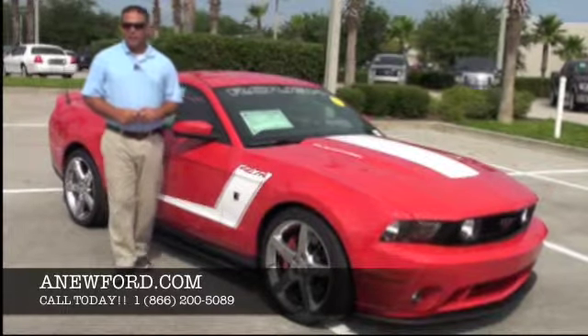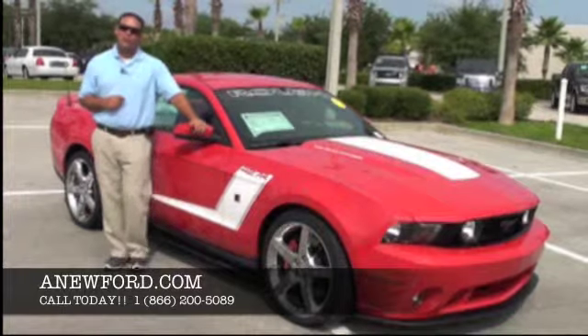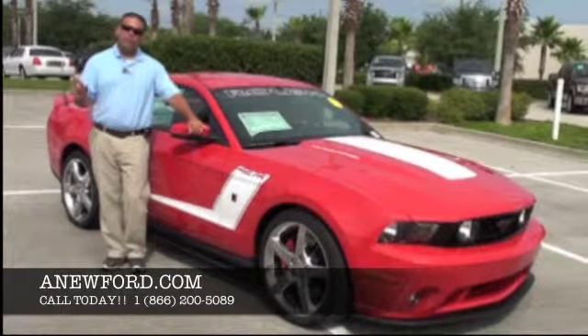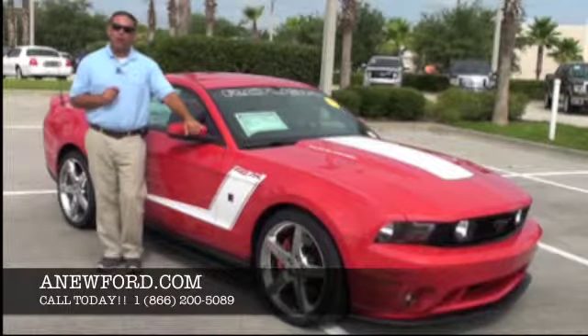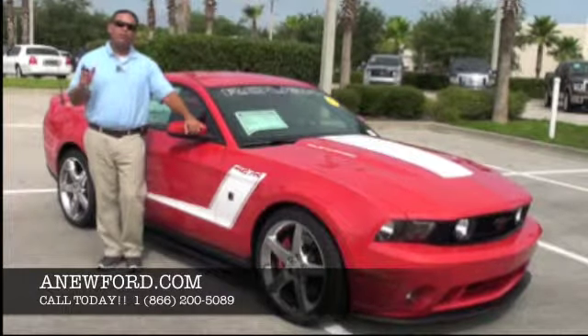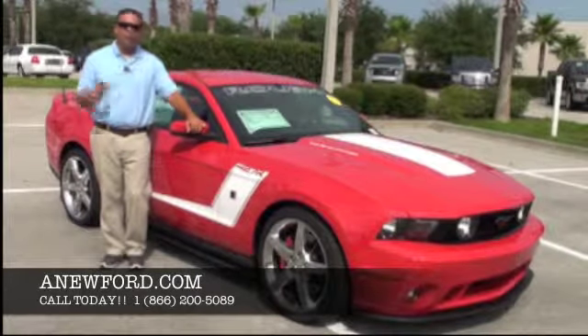Hello and welcome to Gary Omens Ford. My name is Michael and today I'd like to take a moment of your time and show you one of our vehicles we have in our new inventory. This vehicle needs no introduction — it's a Ford Mustang Roush Charged 427R. It's an absolutely phenomenal vehicle to drive. If you're a Ford enthusiast or a Mustang enthusiast, you're going to love this car.